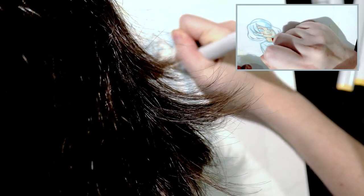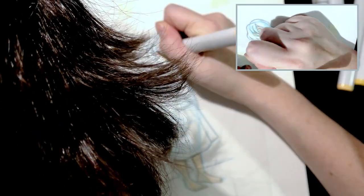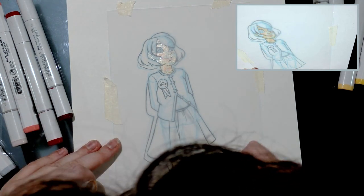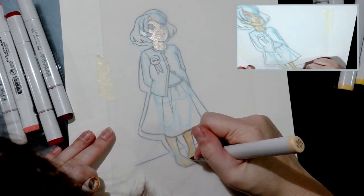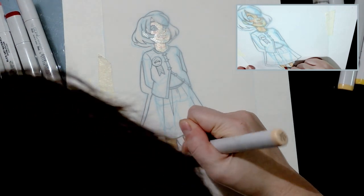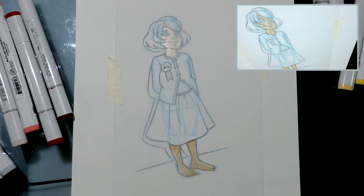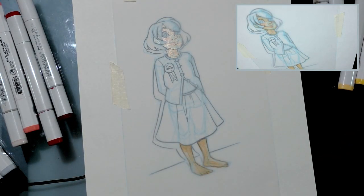I may have to swatch some different skin tones because I'm just not getting enough contrast between the layers. You want to be conscious of the direction you make strokes because it will show up on your paper — it doesn't just feather out the way it would on a more absorbent marker paper. Vellum isn't really a marker paper to begin with; it's just a paper you can use with markers if you so choose.